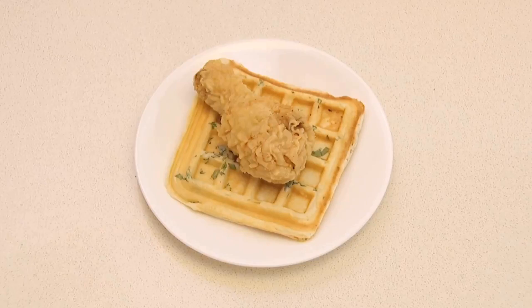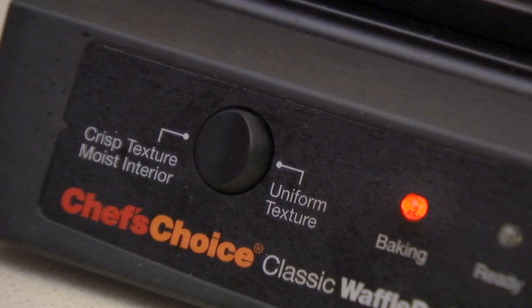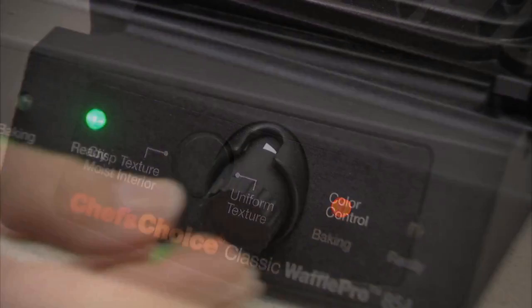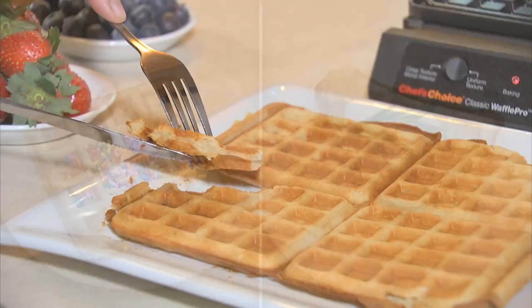Waffles can be as versatile as your palate and the waffle maker you choose. Enjoy waffles the way you like them with the versatile Chef's Choice Waffle Pro Model 854. Make four delicious waffles in less than three minutes. Just select your desired taste and texture. Choose Fast Bake for a crisp exterior and moist interior — select between two and three on the color control dial. Choose uniform texture for a slow, deeper bake — select two on the color control dial. Enjoy waffle perfection with our taste texture select, precise temperature controls, and the floating hinge lid to ensure a uniform thickness and consistent, even baking.